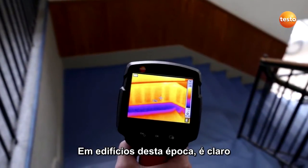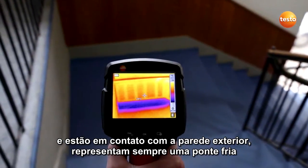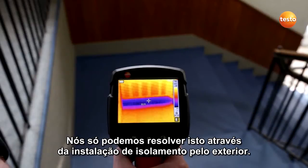In buildings of this age, of course, the concrete components which are integrated into the brickwork and are in contact with the outer wall always represent a cold bridge. We can only remedy these by installing exterior insulation.